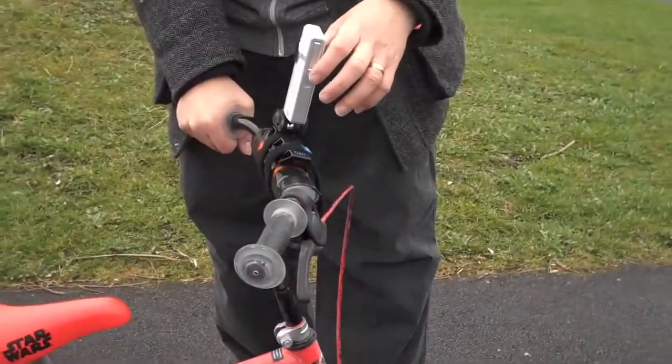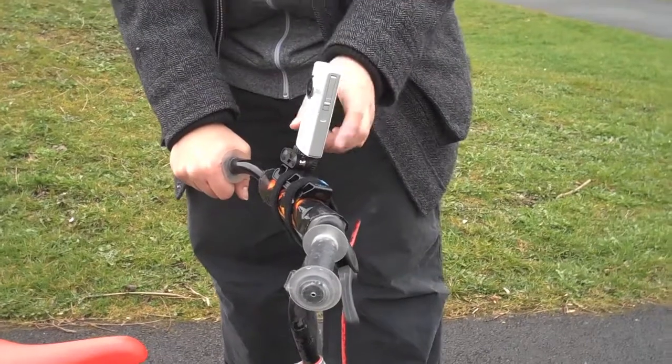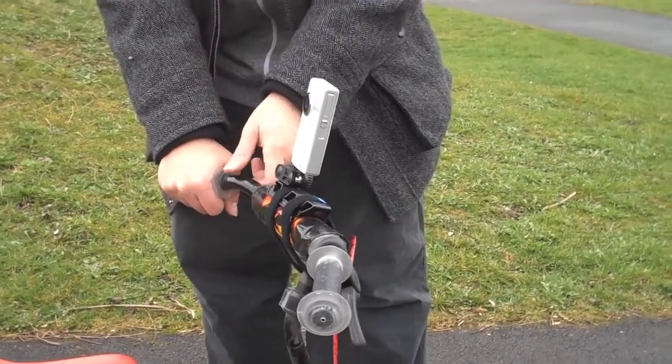So what we've done, we've fitted it to this bike. Bring the camera down and have a look at that. We've got it now fitted with the velcro straps and fitted the camera in. We're going to try some front facing video now.